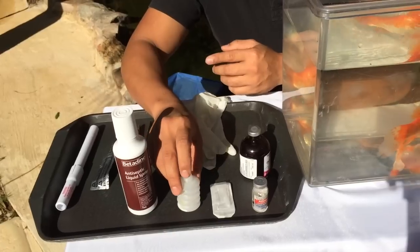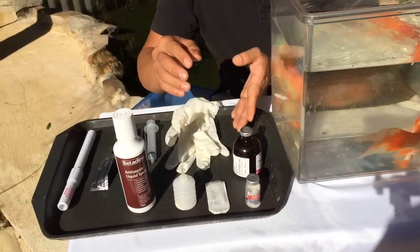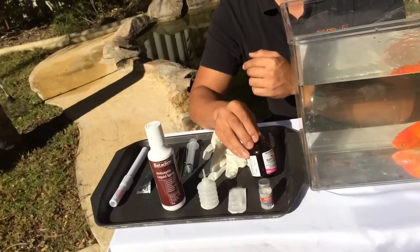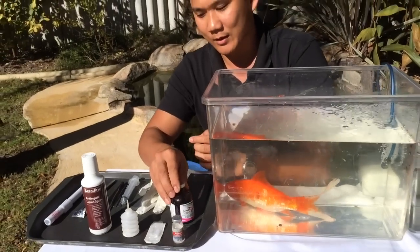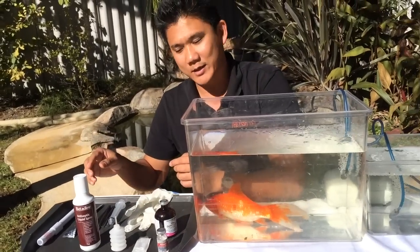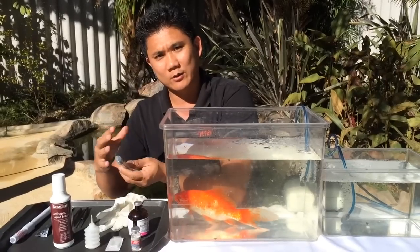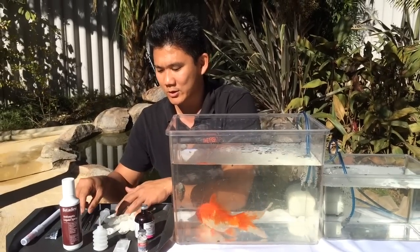So what we've got here is a fish bandage, which is available through our website. As an antibiotic, just to make sure we keep bacteria away from the wound, we've got some long-acting oxytetracycline. We're going to have a syringe to help with irrigating the gills and maintaining moisture throughout the fins and the body throughout the surgery.